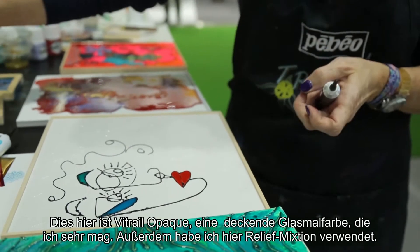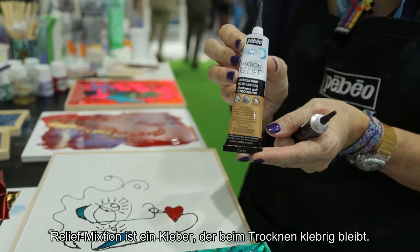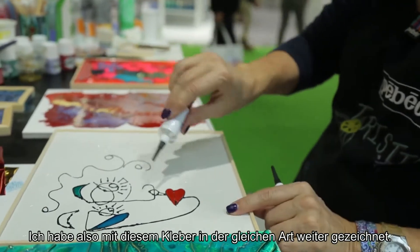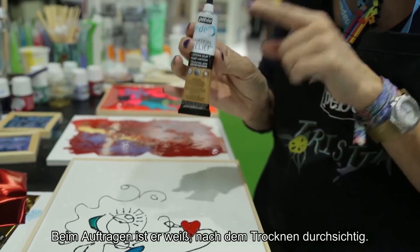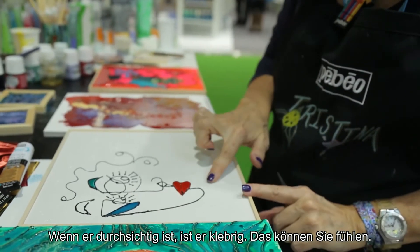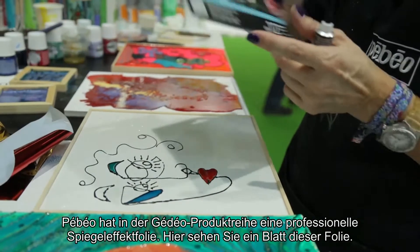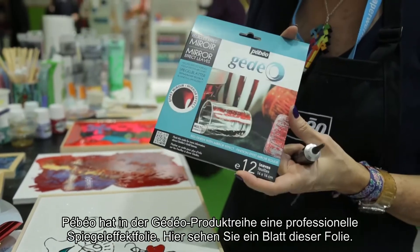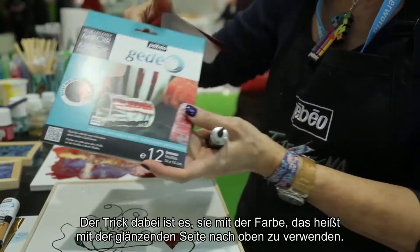In this area I've used mixedmedia relief. Mixedmedia relief is a glue that dries sticky, so I've followed the same pattern and made a design with the glue. When you put this glue on it's white; when the glue is dry it's clear. When it's clear it's tacky — if you feel it you can feel it's sticky.